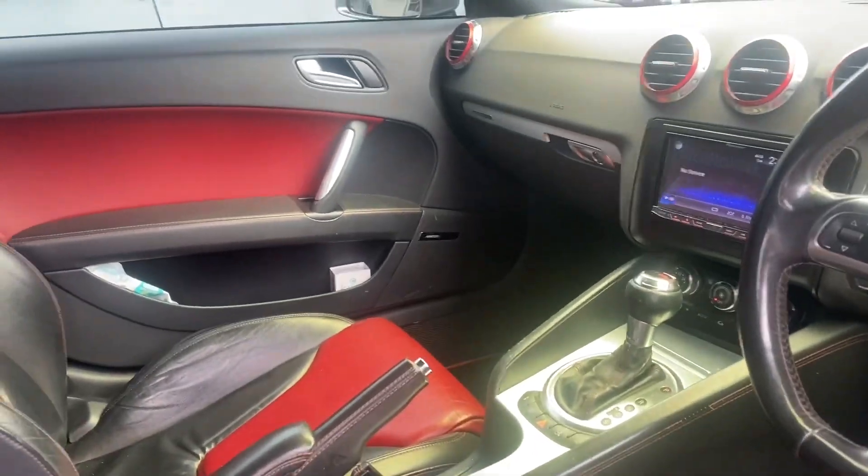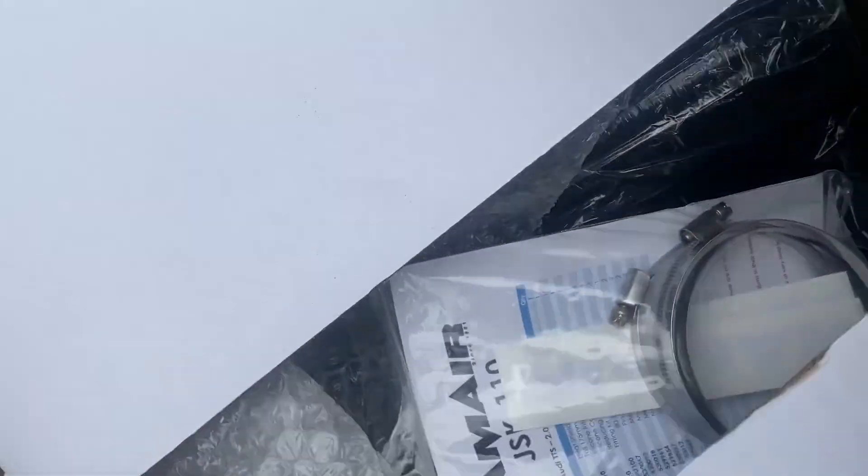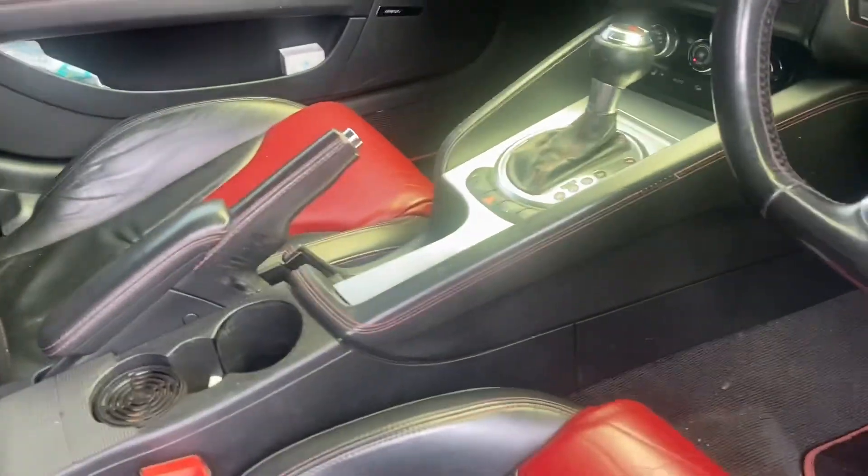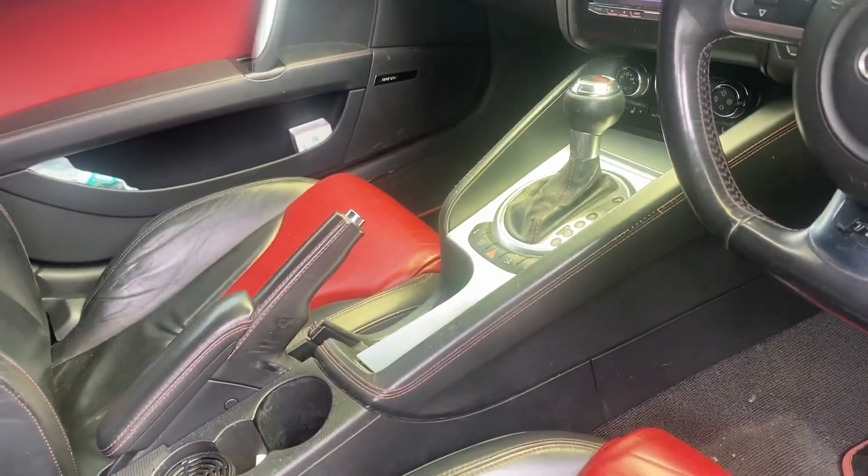So I'm about to install the RAM air induction kit right here. I just want to do a before and after, so I'm going to give it a few revs, let you hear how it sounds before.